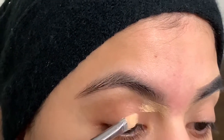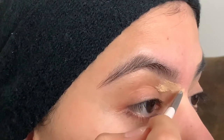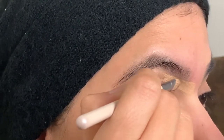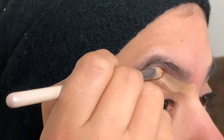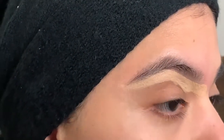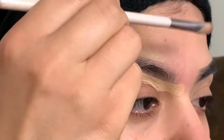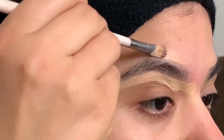So I'm going to go ahead and outline my eyebrow. I'm kind of following the natural shape of the eyebrow and this is how I do it. Now I'm going to go ahead and do the same to the top of the eyebrow, following kind of the natural eyebrow shape.